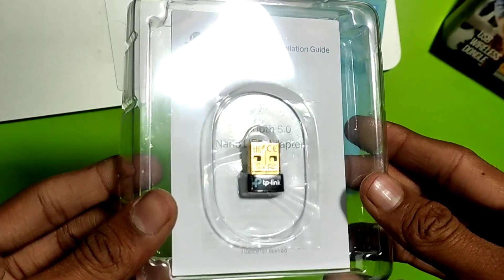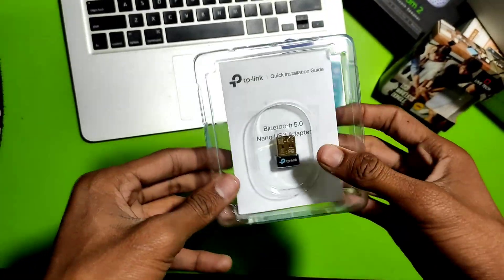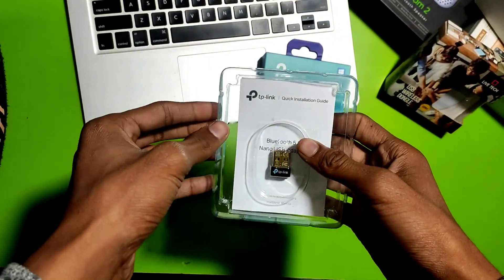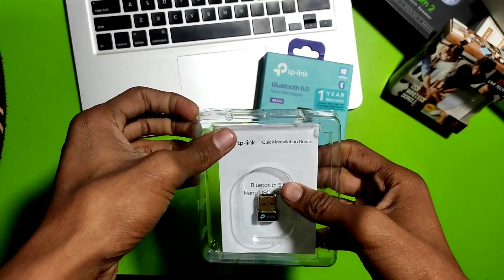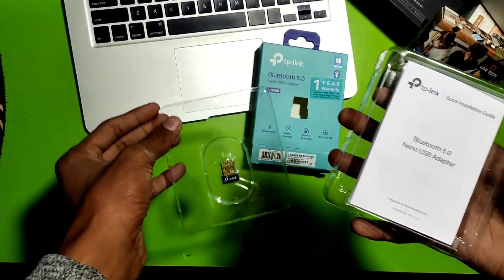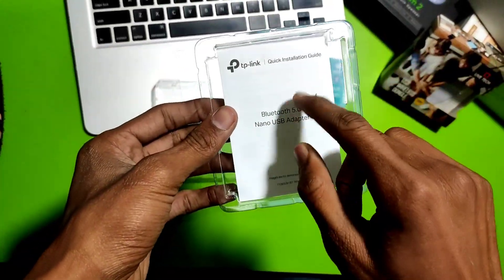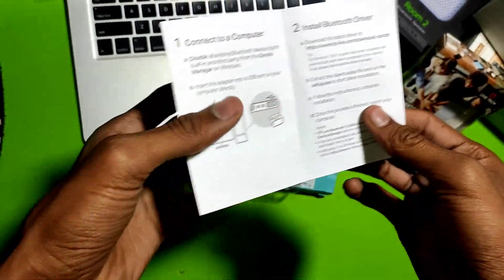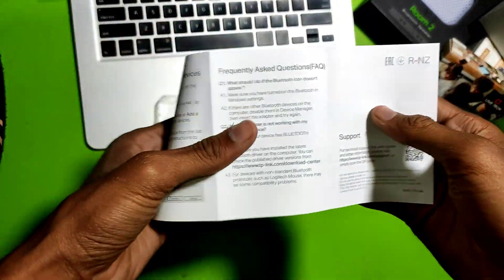This is a very tiny and very small adapter which comes with Bluetooth 5.0 technology. After opening the box we get a user manual guide which explains how to install the drivers. We will install the drivers in this video.